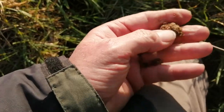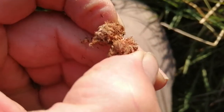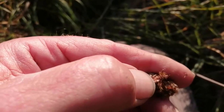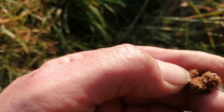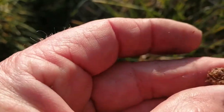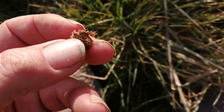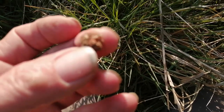I'm just going to crunch it open — there we go. Inside, what can we see? See those little white bits? This one's empty, but inside here would have been about 20 wasp maggots, or larvae, or grubs — call them what you like.